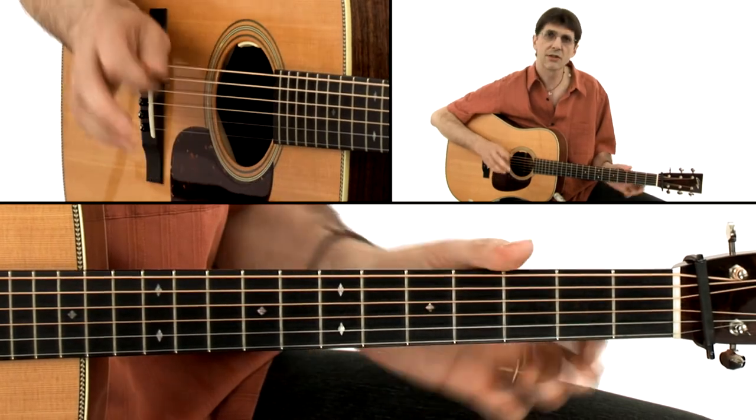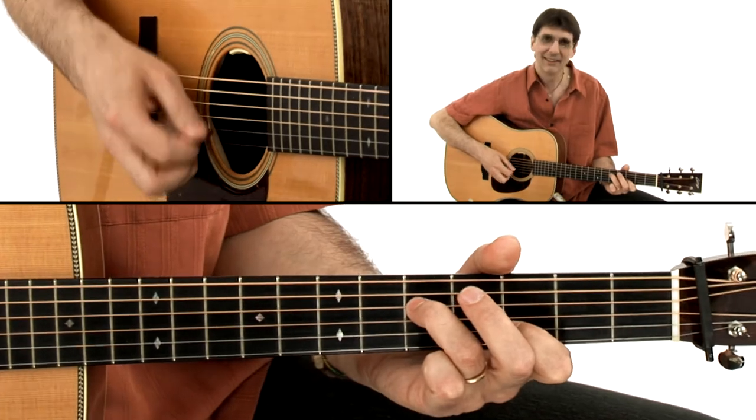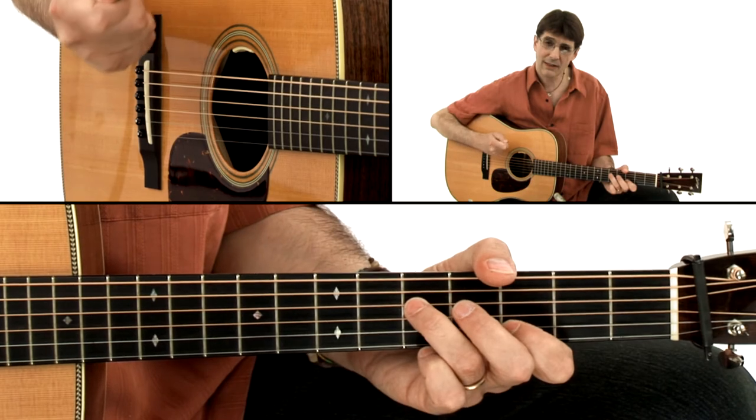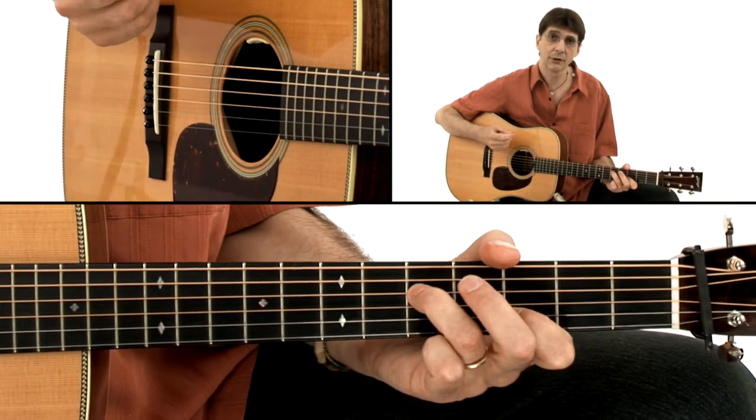Build your speed slowly and use a metronome. Just be patient — this technique is very, very demanding for your right hand.